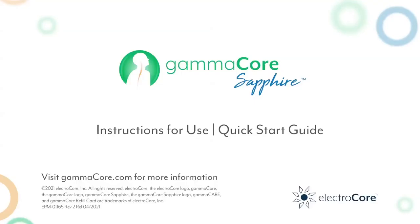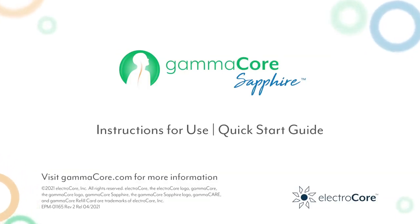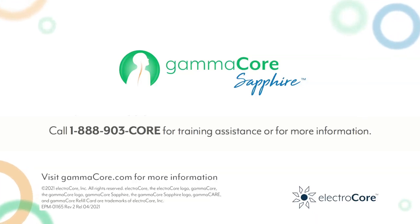Hopefully, you now feel comfortable and confident using GammaCore. For more information on GammaCore, refer to the instructions for use and your Quick Start Guide. If you'd like to watch the video again or if you want to learn more, please visit GammaCore.com.